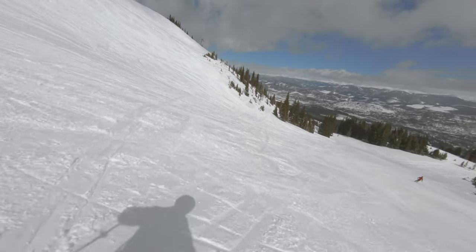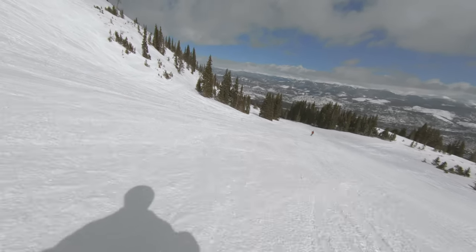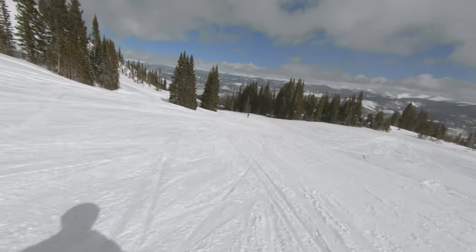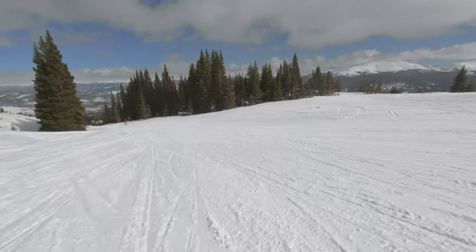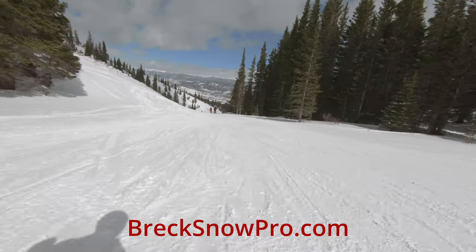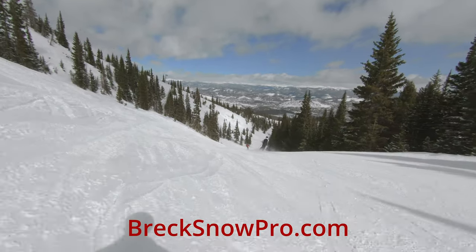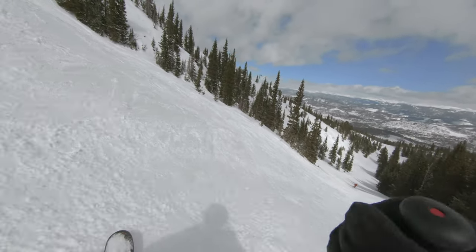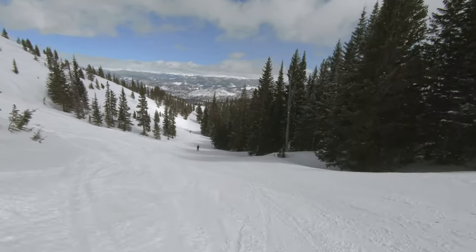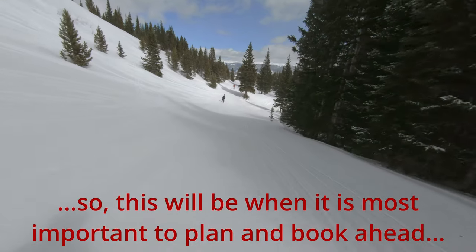I said thank you at the beginning of this video to the people who came to ski with me around President's Day. I forgot to say thank you to those of you who are coming to ski with me during spring break. If you would like to do so and you haven't booked yet, you can see the link in the description below or just visit brecksnowpro.com. The busiest part of spring break this year is probably going to be around March 8th and 19th.